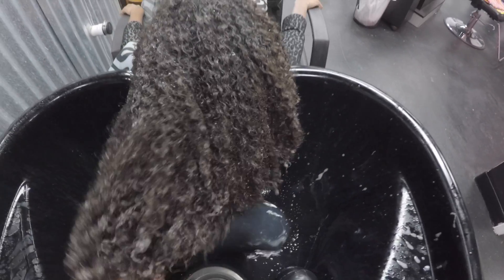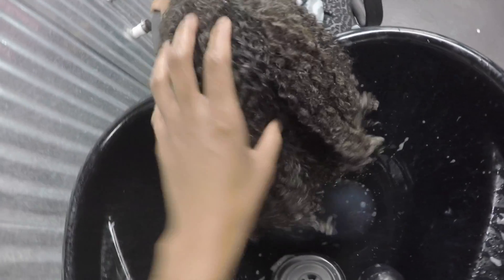I just shampooed her hair. I started off with a clarifying shampoo, then I used a tea tree shampoo for her scalp, and then the Mielle Organics sulfate-free shampoo — three shampoos in all. Then I use the Babusu conditioner, also by Mielle Organics, and I saturate her hair — it makes her hair feel like butter.